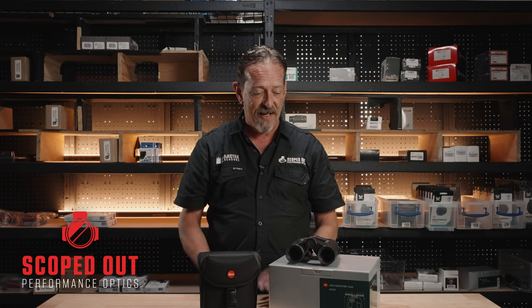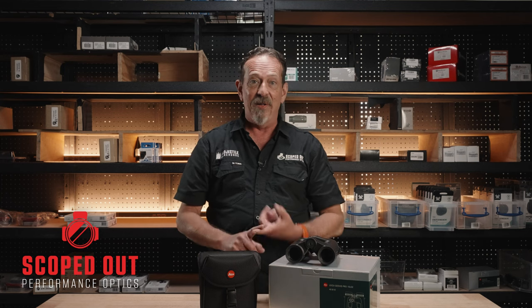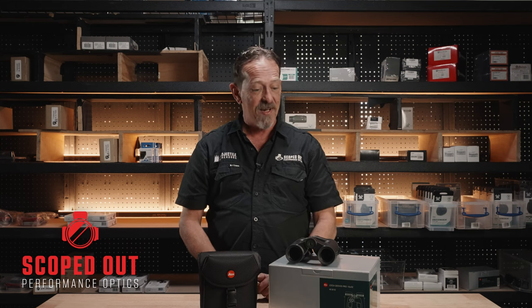The Leica gear is fantastic — German made, and they've been making these for 30 years now. Hop online, check out our website, or give us a call and we can hook you up with the best pair of binos for your application.